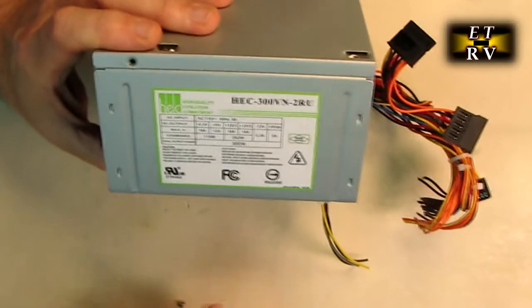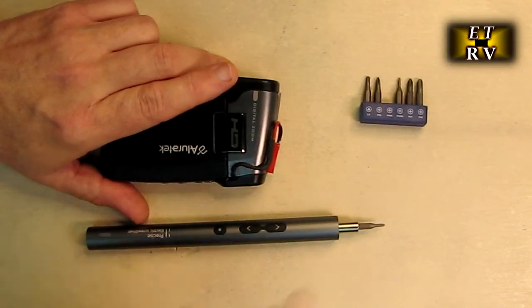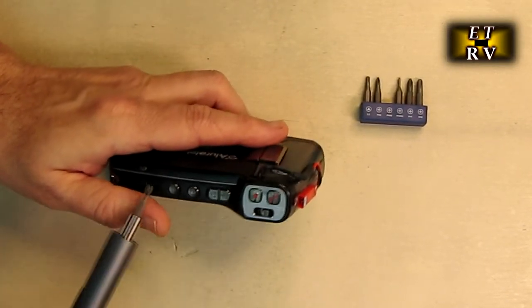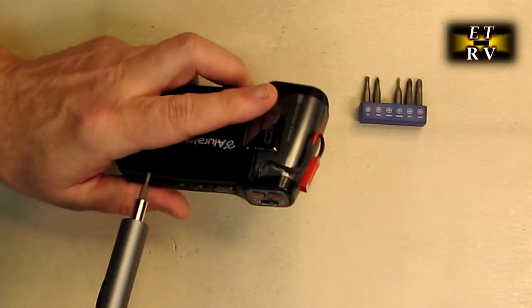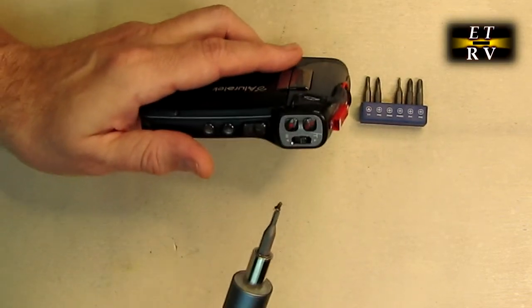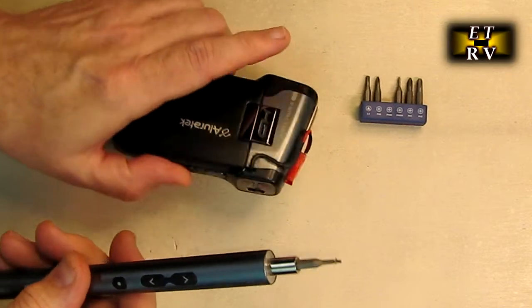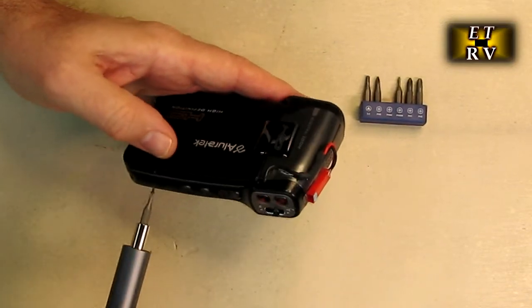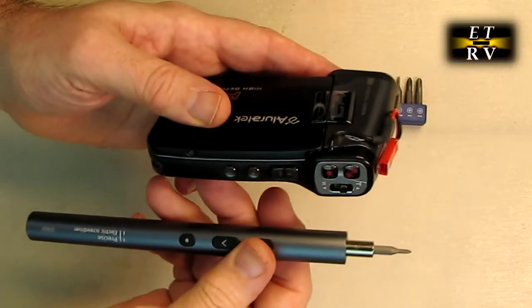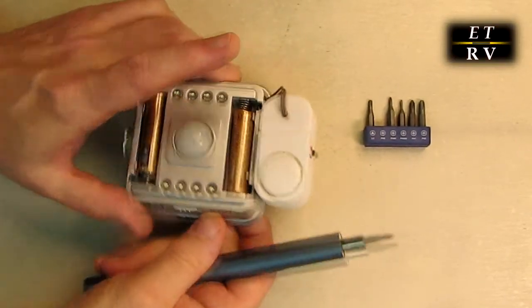A lot of times you've got computer power supplies and ports — let's see how it does removing that screw. There it goes, took that screw right off. Now cameras always seem to have the smallest screws, so I changed the bits to the 00 Phillips head. Here's a series of really tiny screws — it just easily removes them and the magnetism holds the screw in place so I don't lose it. Putting it back is easier because it's magnetized and I can place it right in and lock it in place.